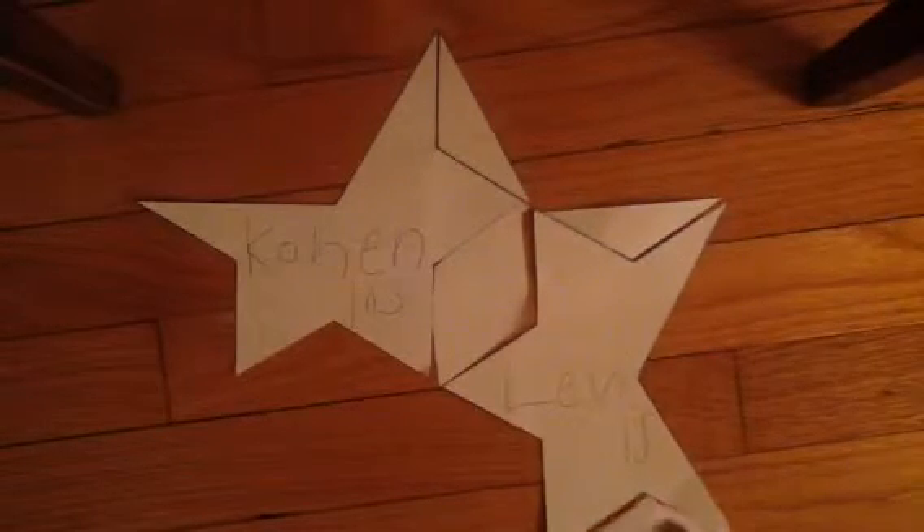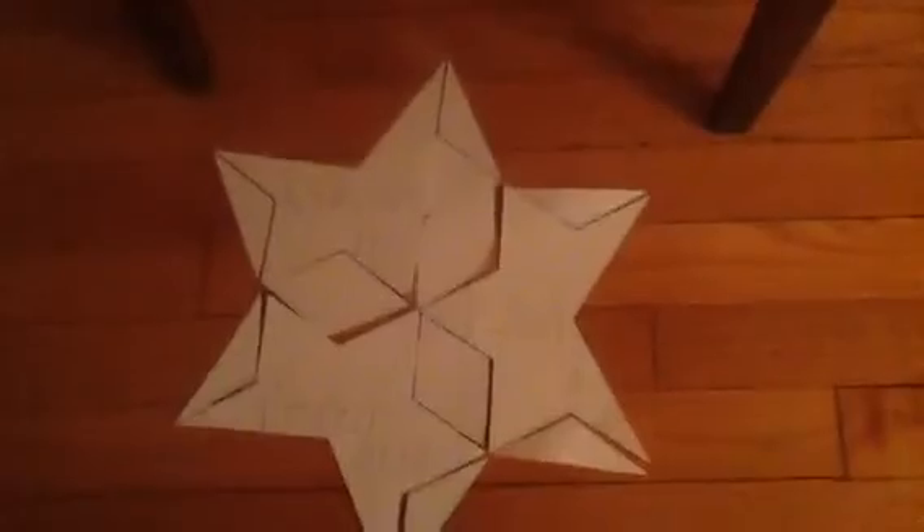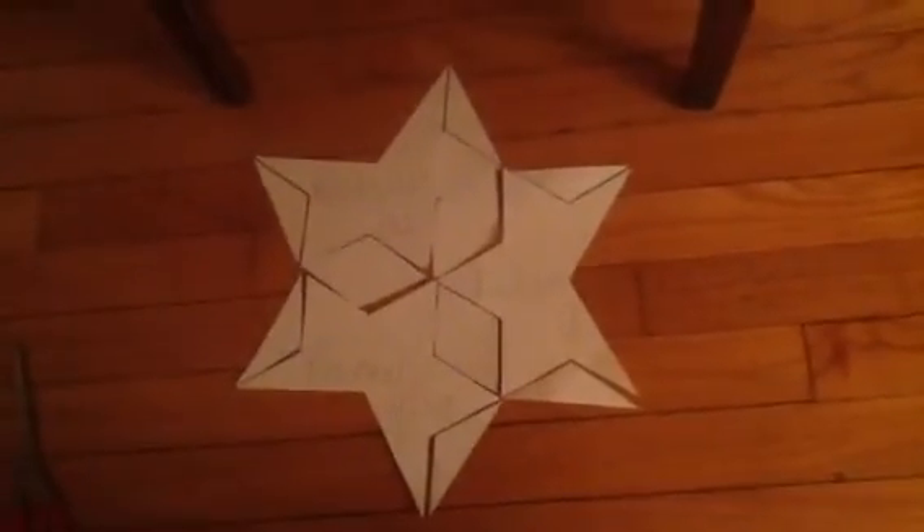These pieces will form something — which you might guess. This piece goes here, that piece goes over here, this piece goes here, this piece goes here. Can you guess what it is? Am Yisrael is just one big nation, with Kohen, Levi, and Yisrael. Thank you very much!